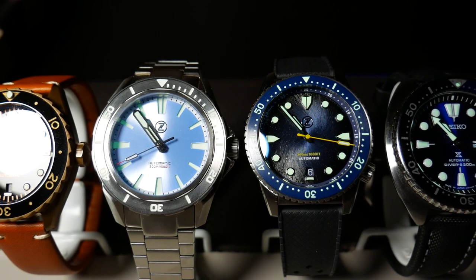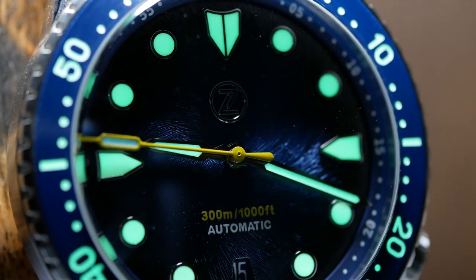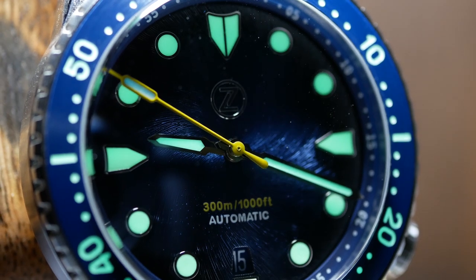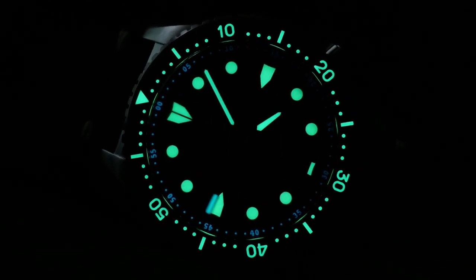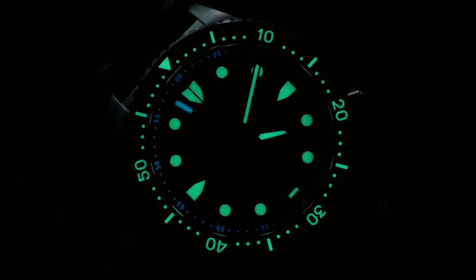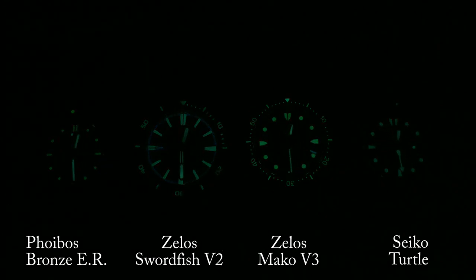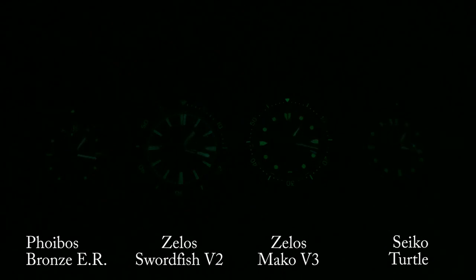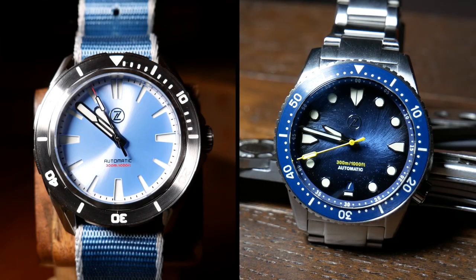Originally I was a little concerned about the lume here since it's a much smaller watch than the Swordfish I looked at previously, but those concerns were unfounded — Zelos just really did a superb job. They used X1 grade Super-LumiNova, and the results are fantastic. Not only does it look great with a combination of green C3 and blue BGW9 lume, but it's also pretty long-lasting. After a 4-hour test, both the Mako and the Swordfish are barely visible, yet while the Mako's hands are maybe just a little bit weaker, the dial is just as strong and the bezel might be a little bit better. What's really impressive is that the surface area of the hands and indices on the Mako are a lot smaller than the Swordfish, so Zelos did a great job here.